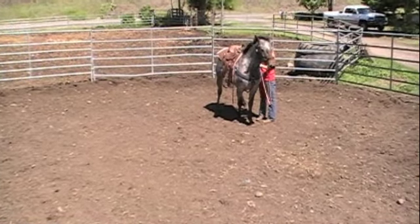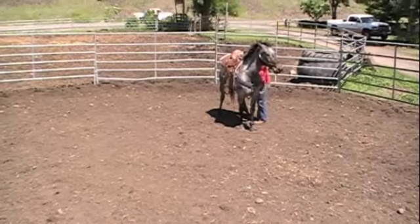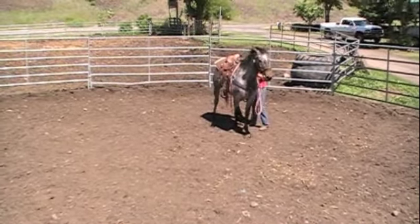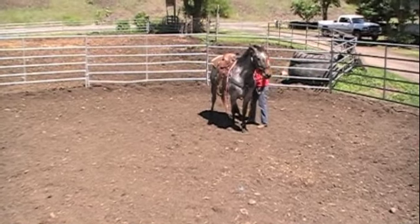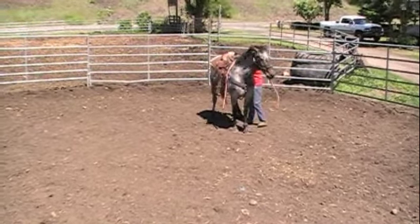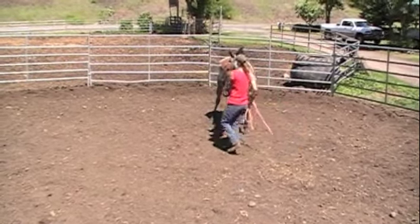It's hard sometimes, especially when they're running and squirreling around, to stay with them. But you must stay with them and don't stop doing what you're doing when you're doing it. Only release everything when he's got all four feet planted, he's relaxed and soft. What you do on one side, you must do on the other side.